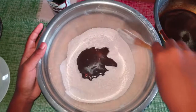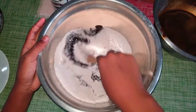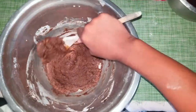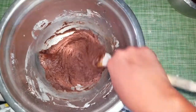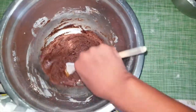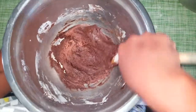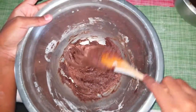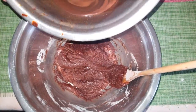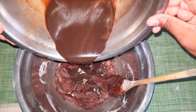Then we mix it all together. It should be a little bit thick — right now it's hard for me to mix. Then we're gonna add in the rest. We added some off-camera, so we can add all of this in now.